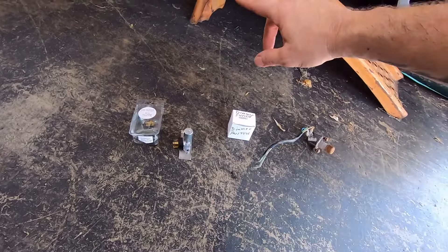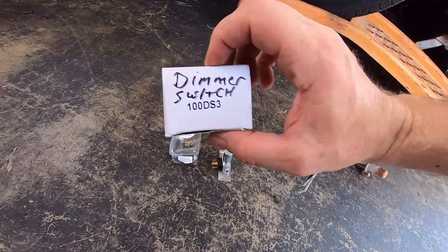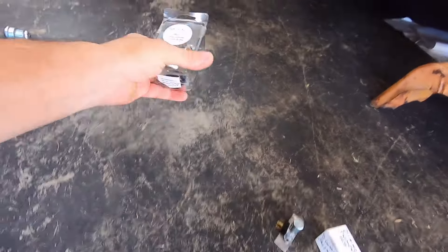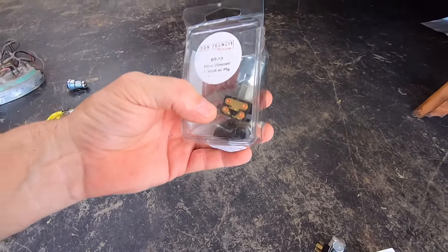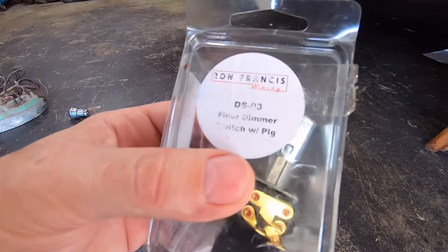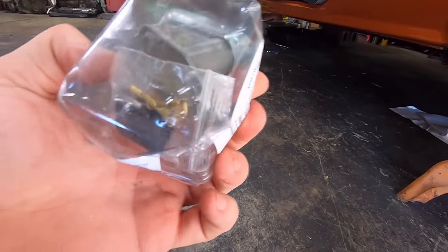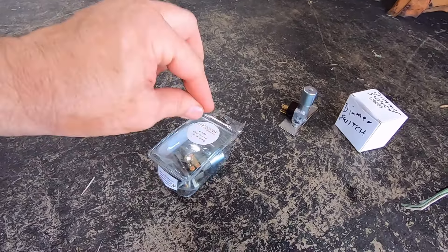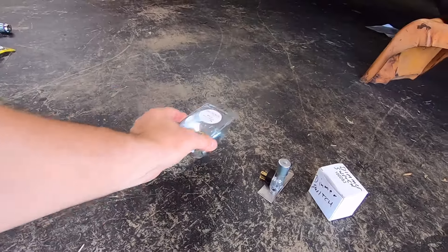This one here I got off eBay and I want to say it was like $9 — really inexpensive. And then this one I bought for my wife's 55 four-door — this is Ron Francis' setup, part number DS-03, and it's probably the exact same dimmer switch, just different branded packaging. The Ron Francis kit actually comes with the plastic wiring connector and the crimp-on connectors, so when you crimp onto your wiring it plugs in with a plastic connector and comes off as one unit instead of having to put three spades on separately.